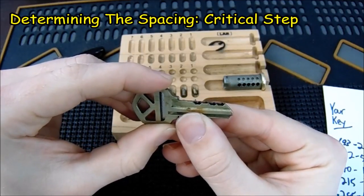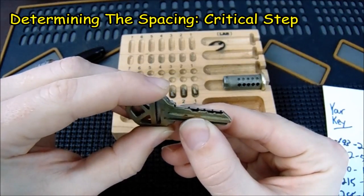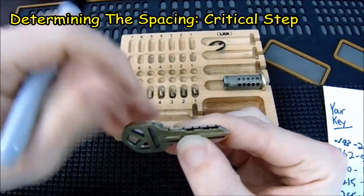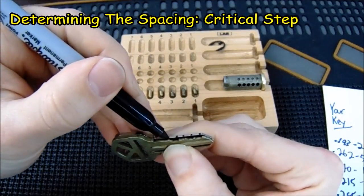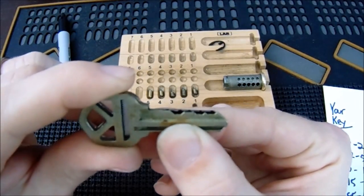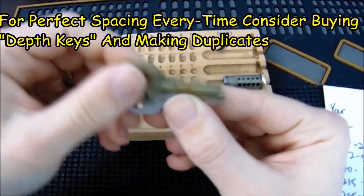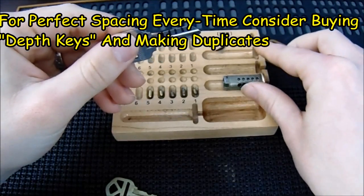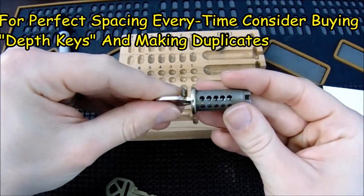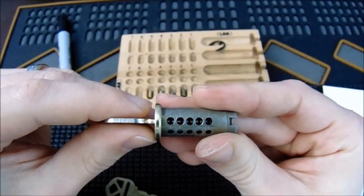The next thing I like to do is take another Kwikset key that has already been cut and use it for reference. I take a Sharpie and going down each position where the key pins would match up perfectly, I put a line going across. This will give me the proper spacing for when I'm about to file my key. Additionally, I like to put a line going down so I can see the spacing further. To verify that your spacing is correct, take your plug, insert your key, and make sure that all those lines are going down the middle. Having the spacing correct is very important.